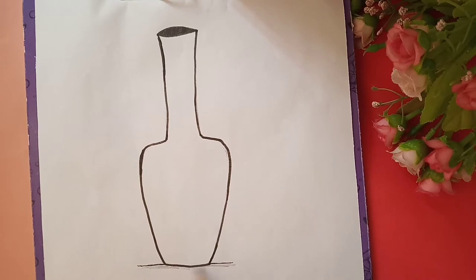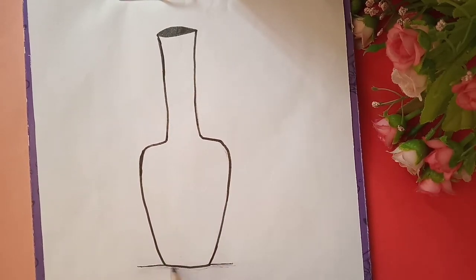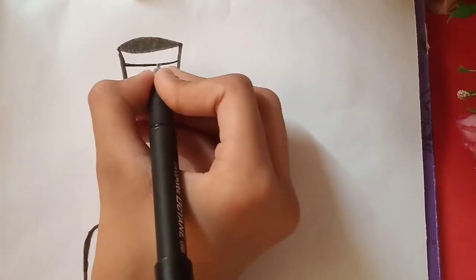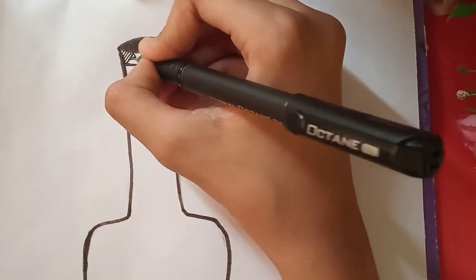Now at the bottom, make a line and create some shadow with a pencil. Now inside the pot we have to make some mandala patterns as shown in the video.